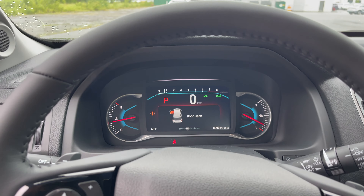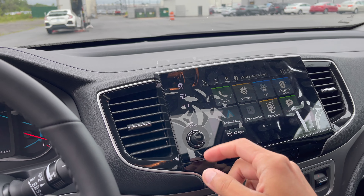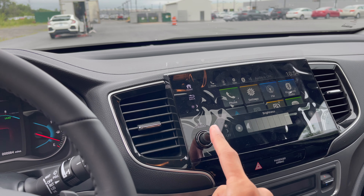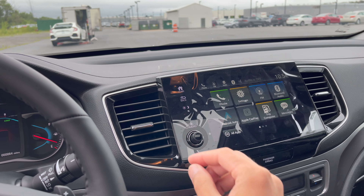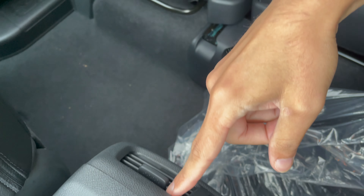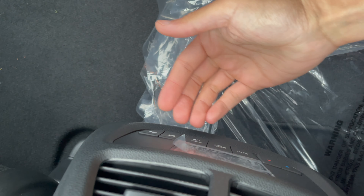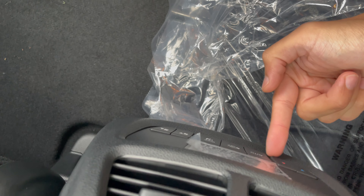What we have here is a touchscreen right here — all the buttons are touch-based. Even this for brightness, and then audio on/off. You have vents over here on the sides, one in the back on top, and in the rear as well. You have a USB port and you can control the fan temperature in the back, which is pretty cool.